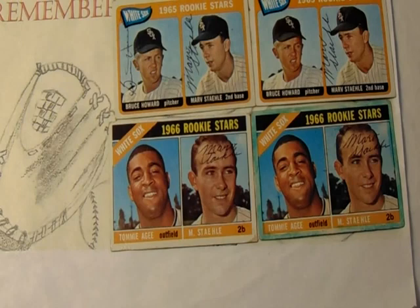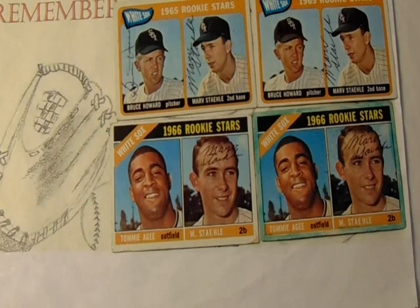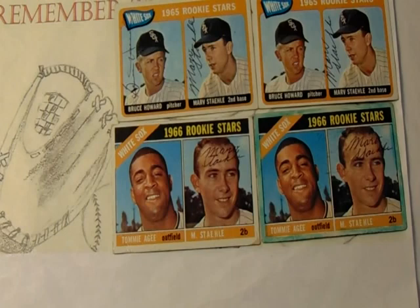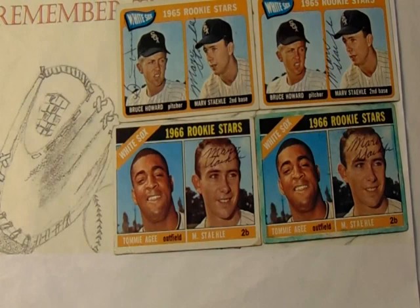I'll probably send Bruce Howard another request just to finish off that card. I'm pretty sure I've got some Bruce Howard cards laying around, but as for a variety for Stahl, I didn't have anything — this is all that I had. I didn't have any single-issued cards of him, but they are out there. When I was preparing to mail these, I looked up to see if he had any other cards and he does, so you don't have to stick to just the double-player cards if you want one with him by himself.